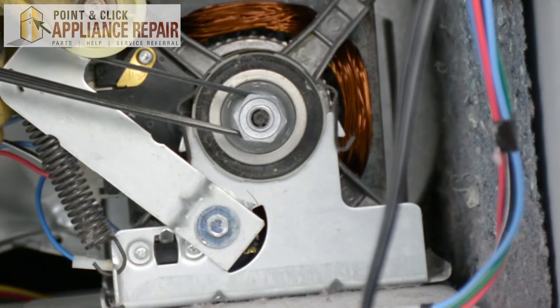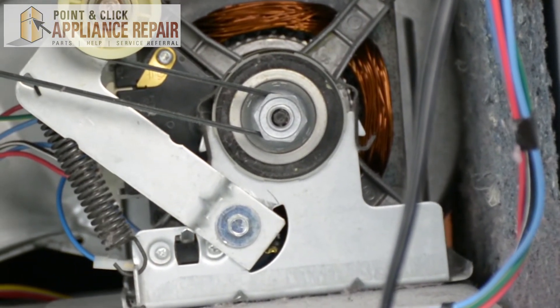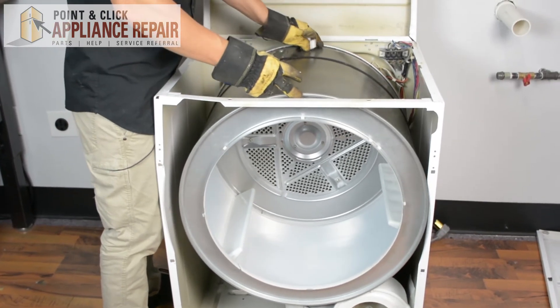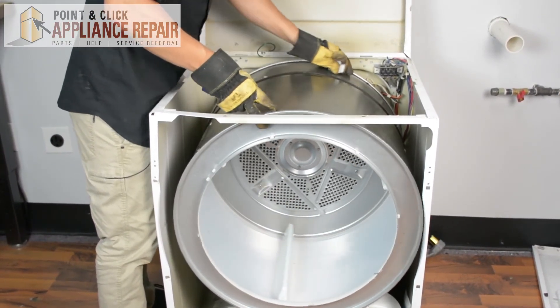Make sure everything's on straight. Everything should be able to spin freely now. Now the drum's back on. You can rotate it a couple of times if you want to — that will get the drum belt in place where it should go.